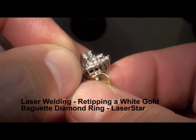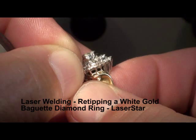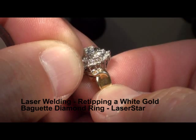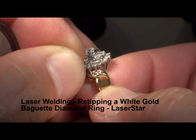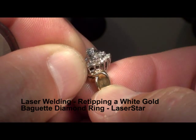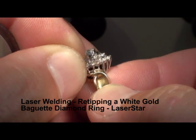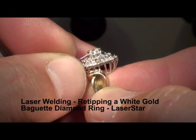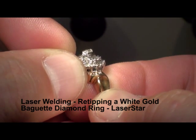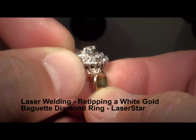Here's the thin tip right here. I'll add some material to it. Maybe just a little more. There we go — and there's a tip. That's a tip that's going to hold that stone right into place and give a long life to the ring.